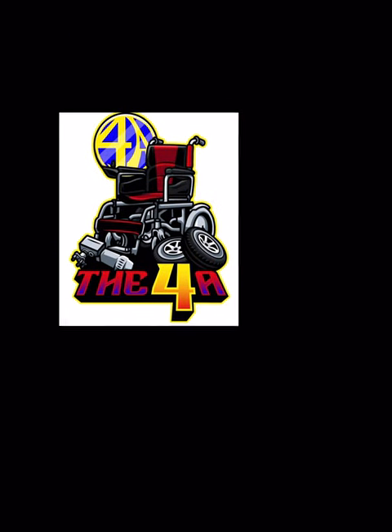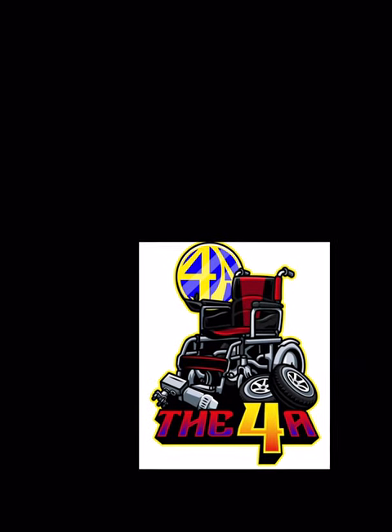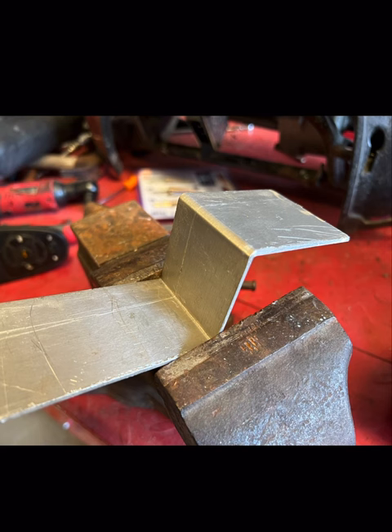Hi, this is Zang with the 4A. I've made a little quick video of me making horns for wheelchairs. At the moment, this design is only going to be for PAL wheelchairs, but I do plan to make them for manual wheelchairs in the future.